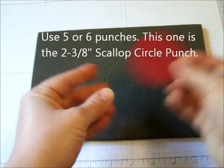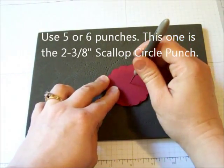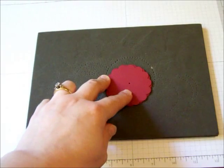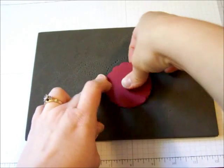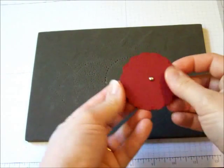I'm going to take them together — they don't have to be lined up perfectly — and use the paper piercing pad and paper piercing needle to pierce a hole right in the center. Then I'm going to take a brad and stick it all the way through all six layers so that I have them all together.